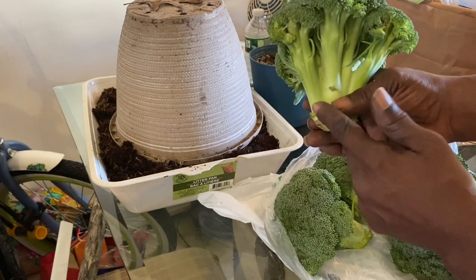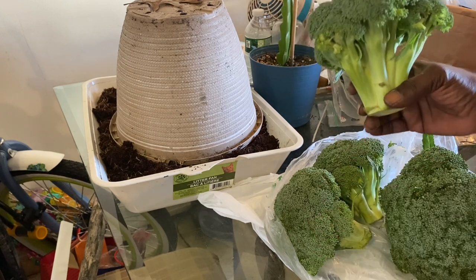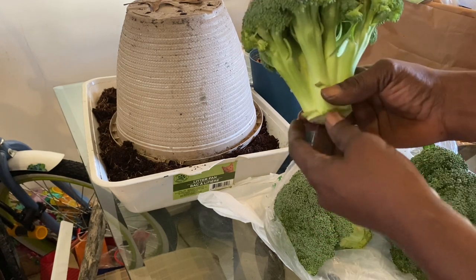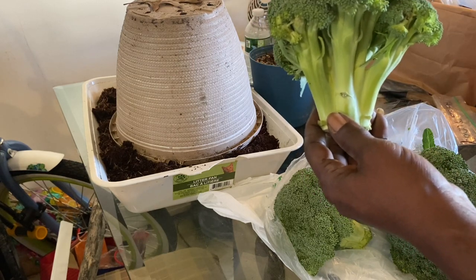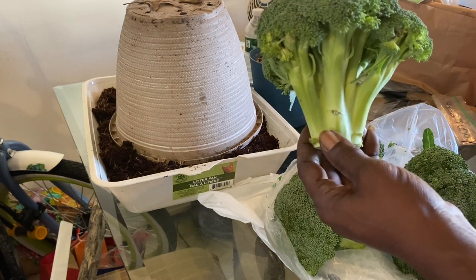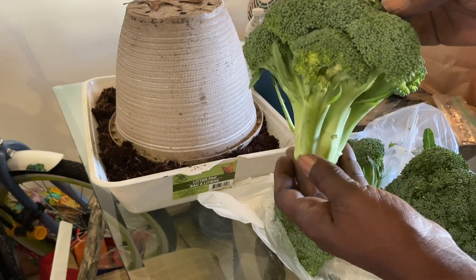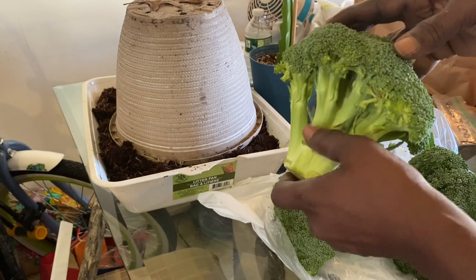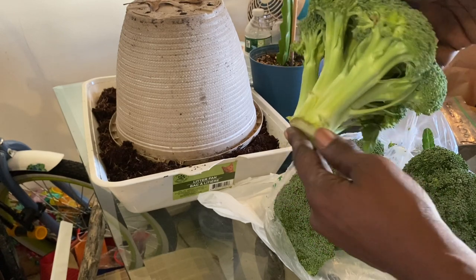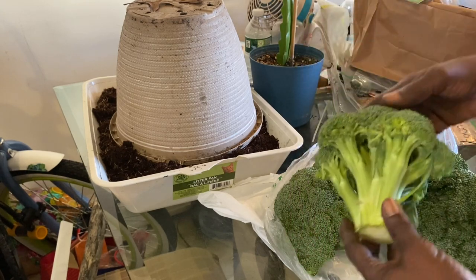So we're definitely going to be cutting these parts off, and I'm going to show you where to cut it. What I learned last year — because I have one growing — look at those. See those? That's where your broccoli is going to start growing from again. So you want to cut above that. See those sticking out? You want to cut above those.